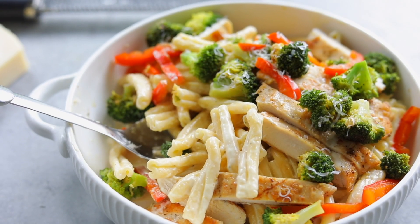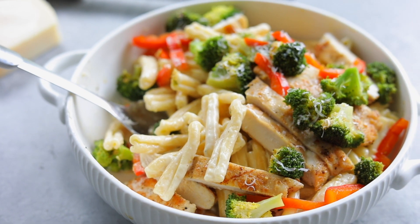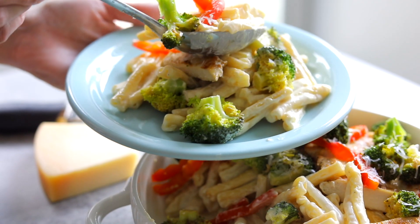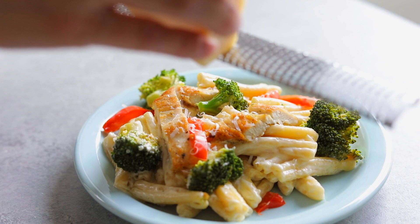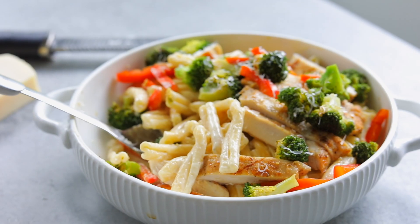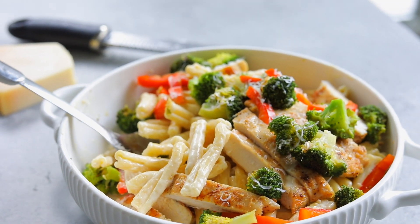Let's make chicken Alfredo pasta for dinner tonight. It is one of America's favorite dinners and for good reason — it is so delicious. It's decadent, rich and creamy. And then we've got some seared chicken, golden and crisp and juicy, with some broccoli and bell peppers. You've got your whole dinner on one plate. It is such a great combination.